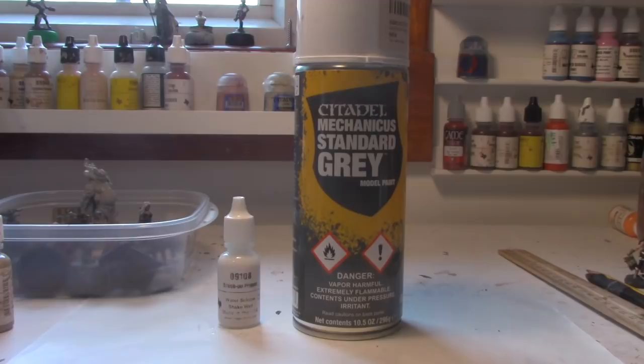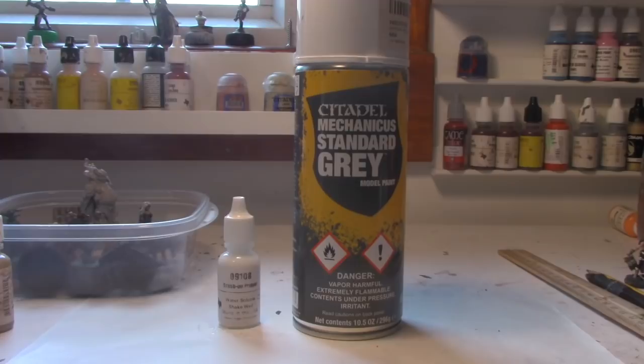For a spray primer, I recommend Citadel Standard Grey. You use it when you want to prime a bunch of models at once. Some people use an airbrush, which you can use indoors, but a good airbrush costs around $170 and you don't need it starting out. Someone will say they use Krylon and it's fine — Krylon can be fine, or if humidity is too high you can get powderiness. With an expensive primer like Citadel or Army Painter, it's a much smoother, more even coat.